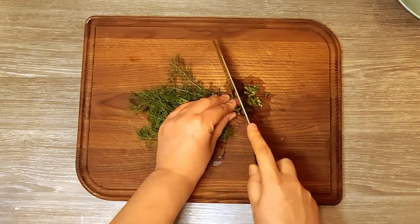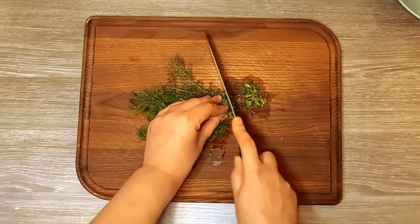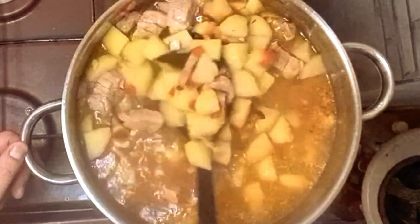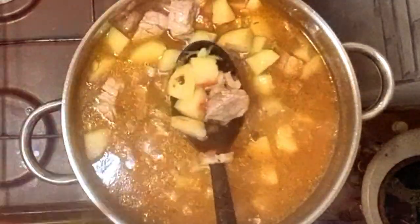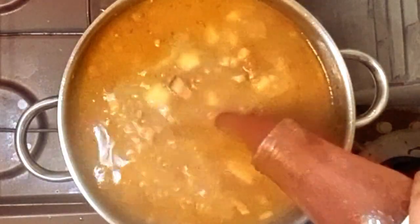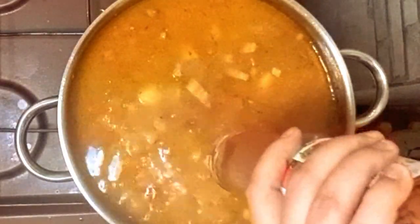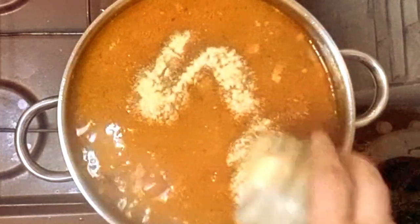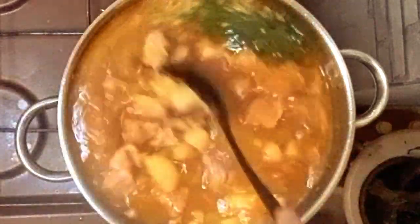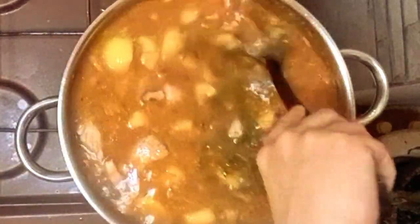While the stew is cooking, I am cutting some dill. When the potatoes are cooked, I remove the bay leaves. Then I add some tomato sauce to taste, some garlic, and the chopped dill. Give it a taste and add salt, pepper, paprika, or garlic if needed.